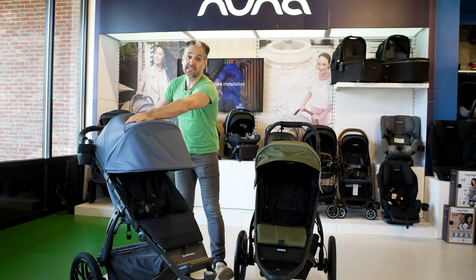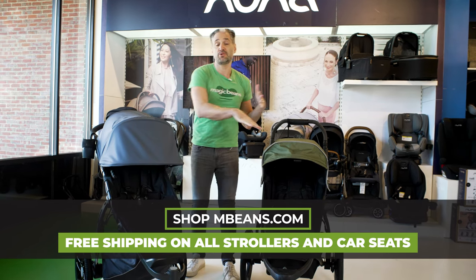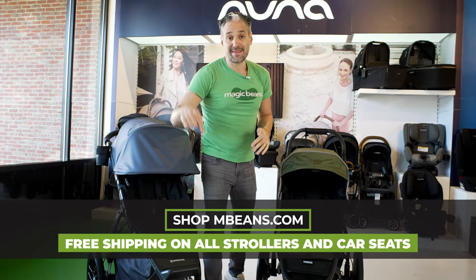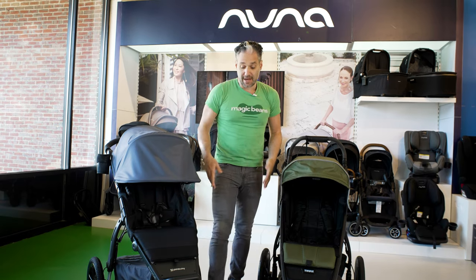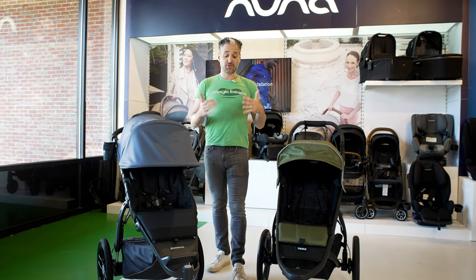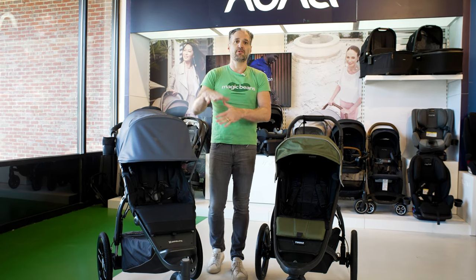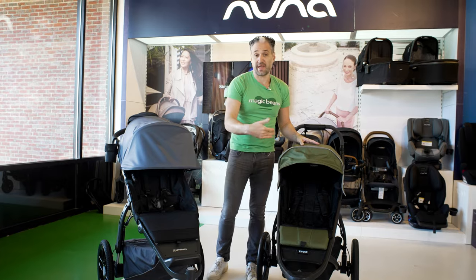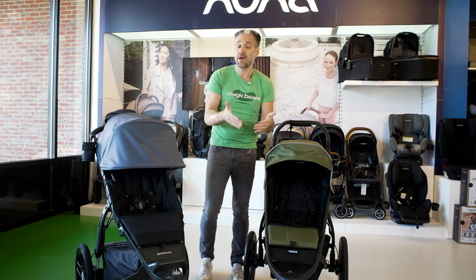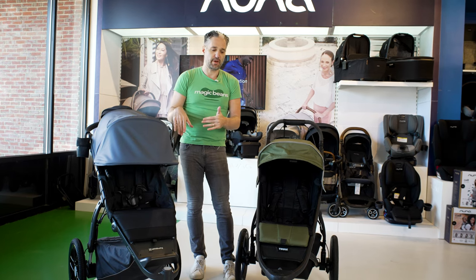The UPPAbaby Ridge just came out at the end of 2021. A main difference between the Ridge and most other running strollers on the market, including the Thule Urban Glide II, is that there are no air-filled tires. It has 16-inch wheels on the back and 12-inch wheels on the front, which is typical for a running stroller, but these are puncture-proof EVA-filled tires. With air-filled tires, going over a nail or screw could puncture and require replacing the inner tube — that will never happen with the Ridge.